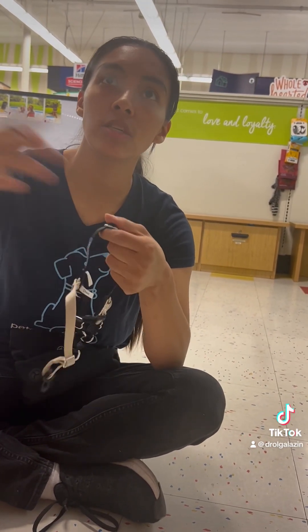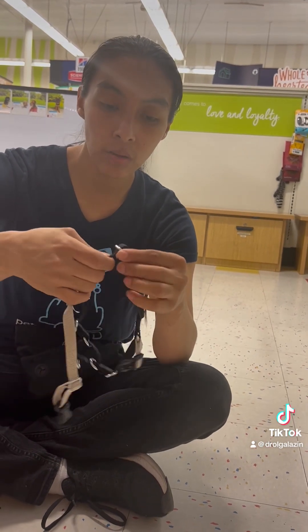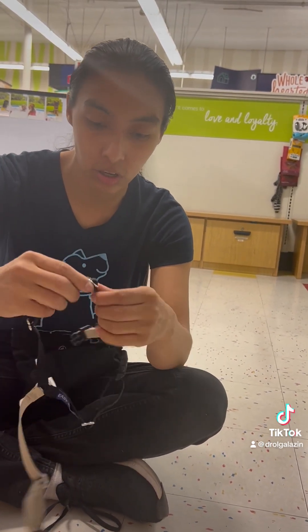If he keeps getting scared and trying to run away, you guys have the treats there — just give him treats when he puts it on. Right now I'm just making it smaller again so it's not so loose on him.